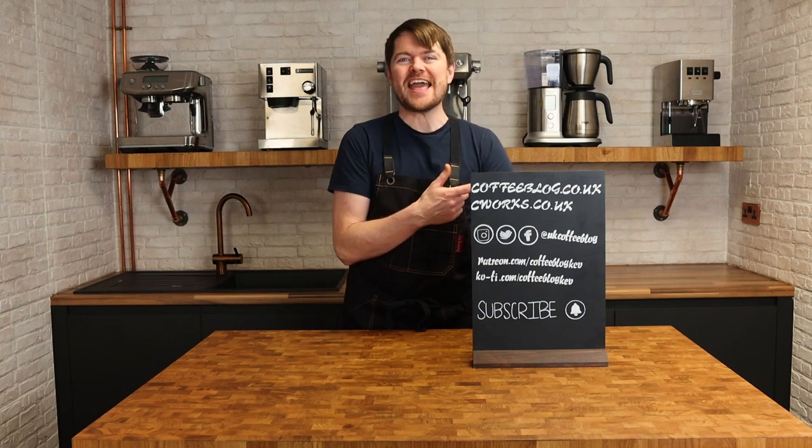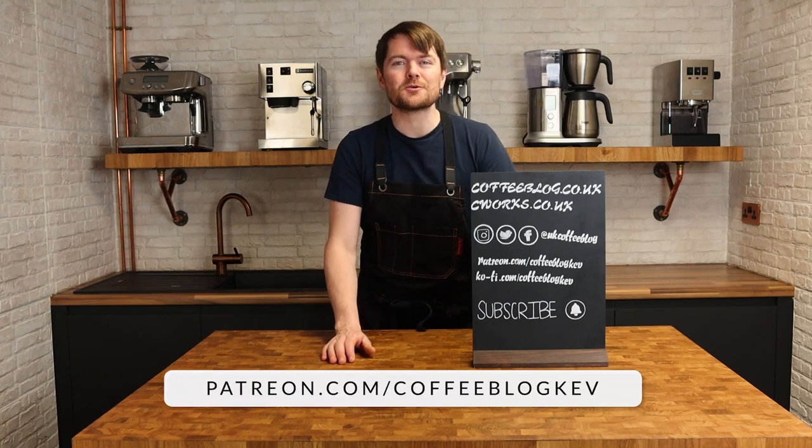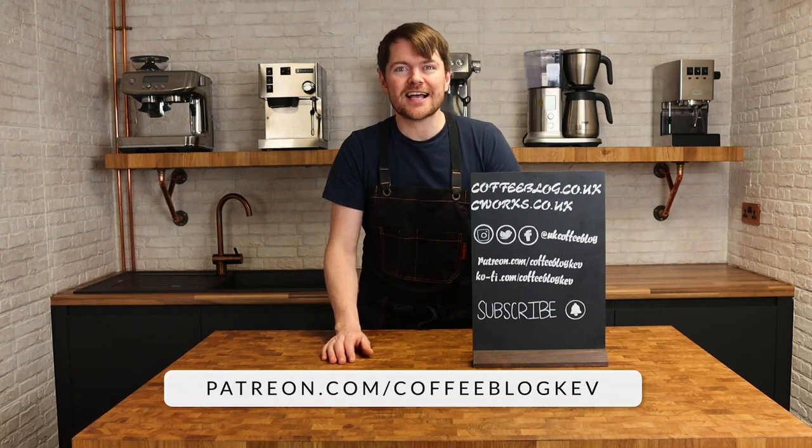And if you enjoyed this video, why not click here to watch another one? Don't forget to become an official Coffee Botherer — click the subscribe button around here somewhere. And to become a fully accredited Coffee Botherer, also known as a Patreon supporter, just go to patreon.com/CoffeeBlogKev. Tattie bye!